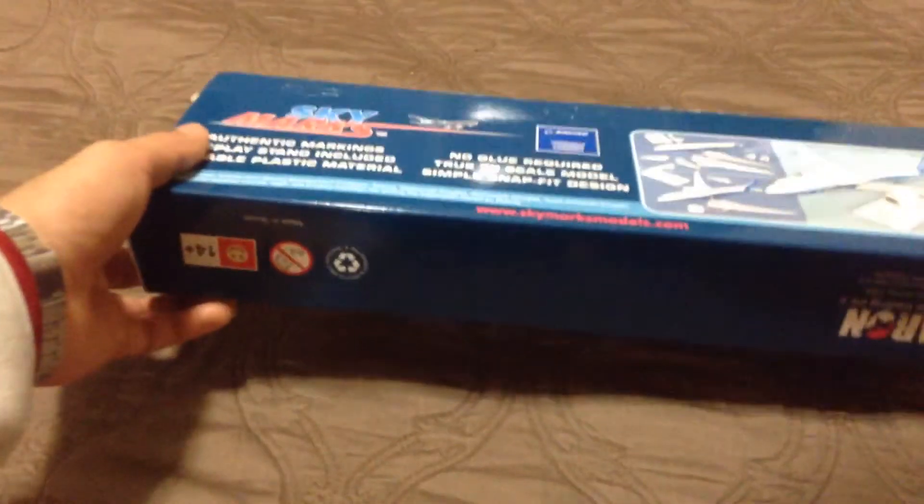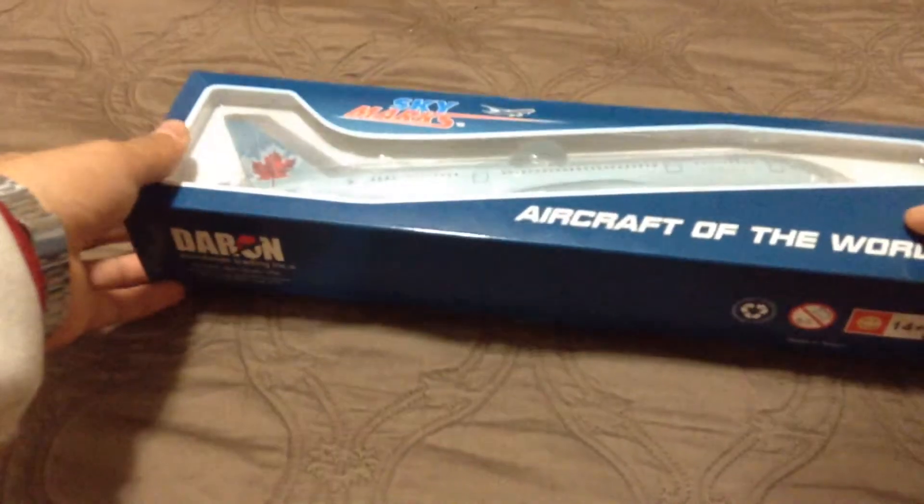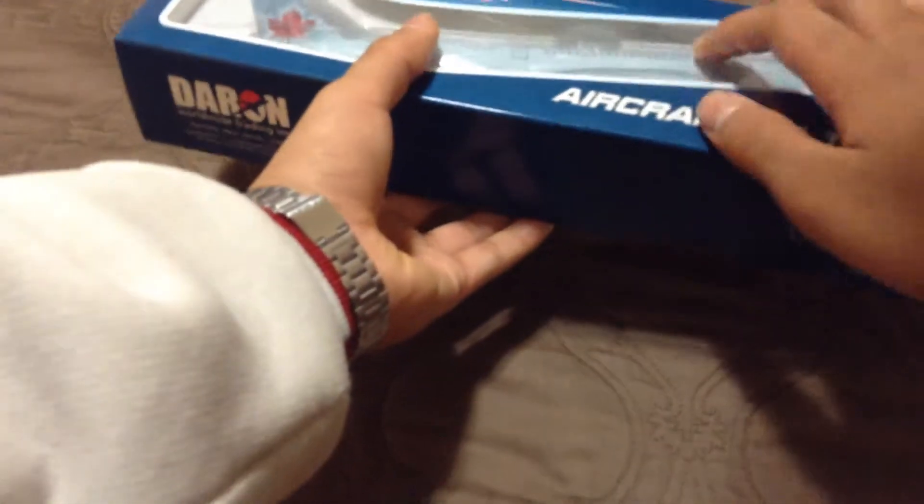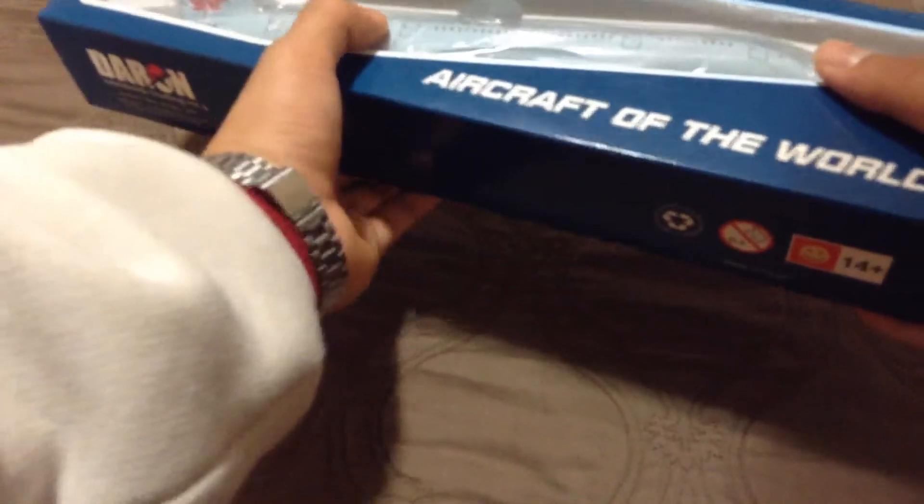It's actually pretty nice. It's a metal model. I did not buy this — my dad actually works at Air Canada and as a Christmas thank-you, they gave one of these to each person. The original sale value is about $50, so it's pretty good. This is not like one of those toy ones; it's a metal one and it comes with a nice stand. Good to put on your dresser or wherever you want.